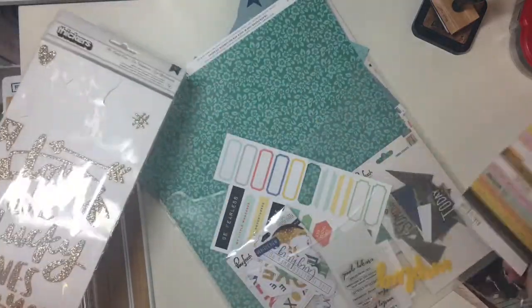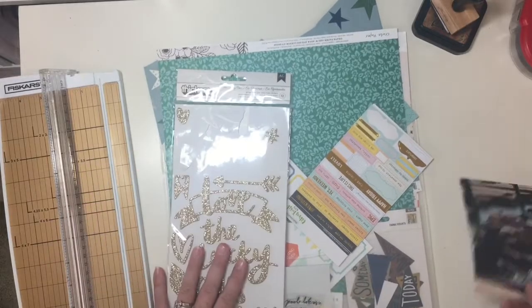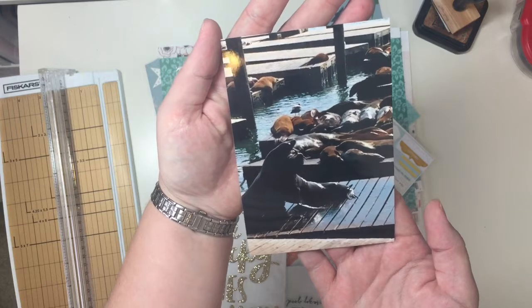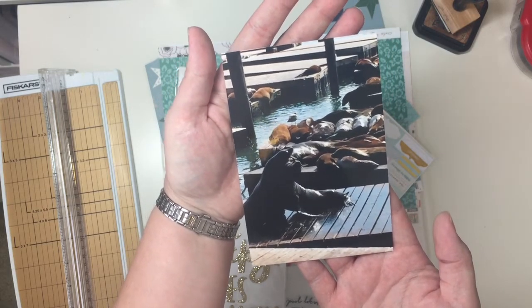And then I have a bunch of these things still too. It would be helpful if I showed you what I was scrapbooking! So I'm scrapbooking this photo taken at Pier 39 in San Francisco. Alright, let's see what I can do.